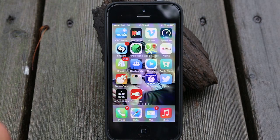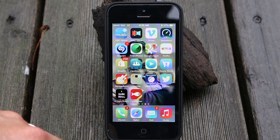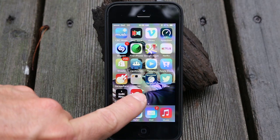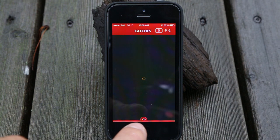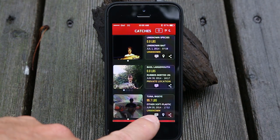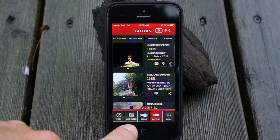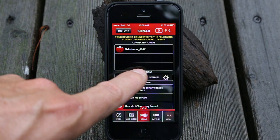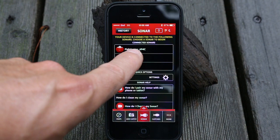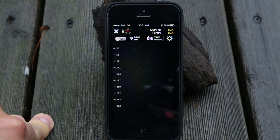Right now I've got the Fish Hunter sonar unit out in the lake. It's about 40 feet offshore, and I think it's in about 6 feet of water, but we'll find out. I'm going to tap on the app here. It brings up the app. At the bottom of the screen, where my fingertip is, you want to tap this little icon here. Then a menu comes up across the bottom — the middle one says sonar. And you'll notice that little ping noise, which means my Fish Hunter is connected to my phone via Bluetooth. Then I'll touch on there, and it brings up my sonar menu.